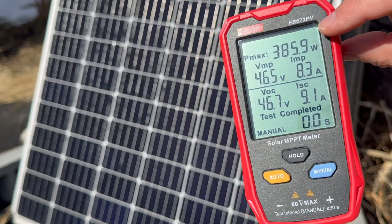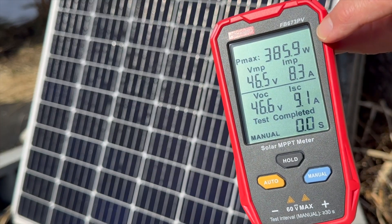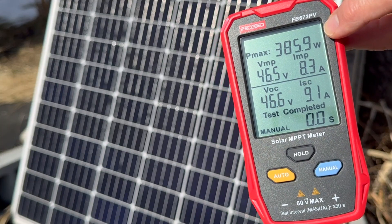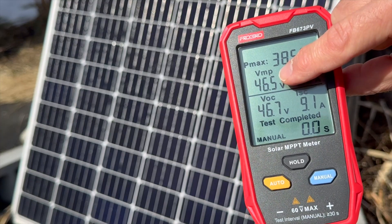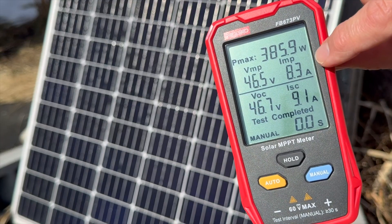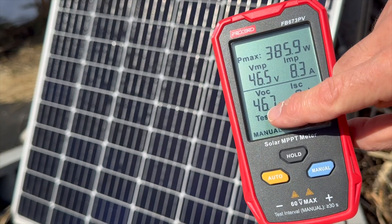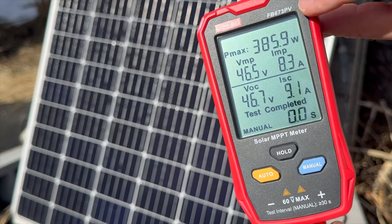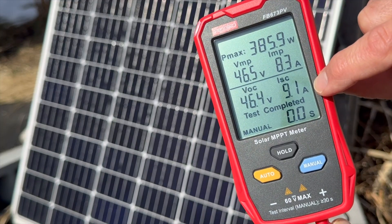This is a 385 watt bifacial solar panel, and you can see at the current time of testing this one's showing 385 watts — basically at its full potential, which is pretty awesome. 1,000 watts per meter squared, which is what they're tested at. The maximum voltage at the time of testing is 46.5 volts. The maximum current at the time of testing is 8.3 amps. Down here you can also see open circuit voltage and short circuit current. These are all very helpful values if you want to test your solar panel quickly and see what's happening.